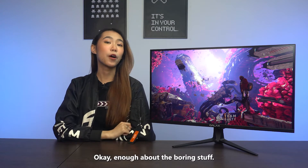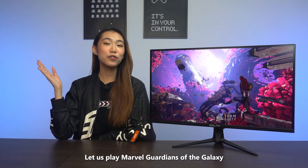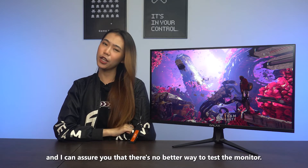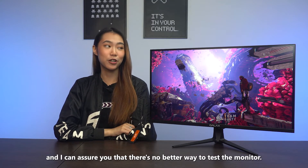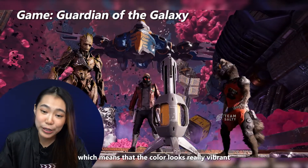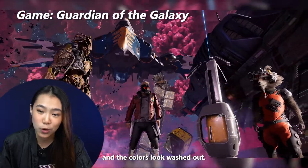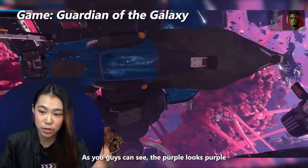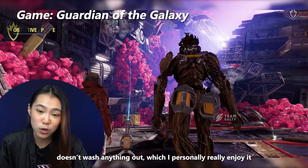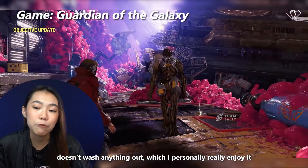Let us play Marvel Guardians of the Galaxy because it's one of the latest AAA games in the market and there's no better way to test the monitor. This monitor comes with HDR support, which means the colors look really vibrant and don't look washed out. As you guys can see, the purple looks purple while the light shimmers through really, really nicely.